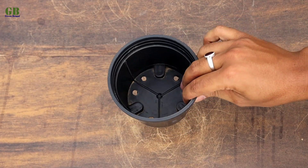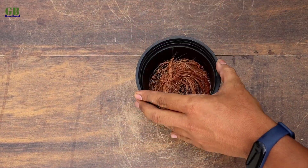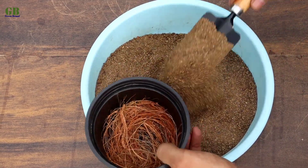Take a well-drained pot and cover the drainage holes with some coconut husk. Fill it with potting mix.